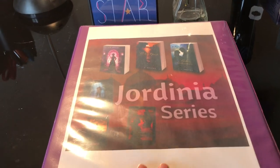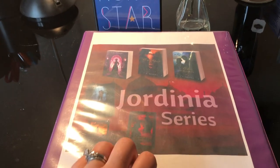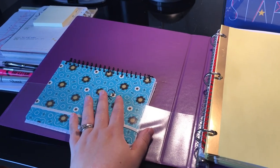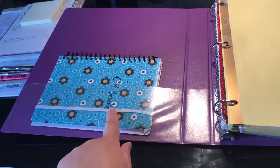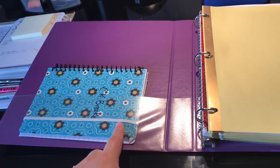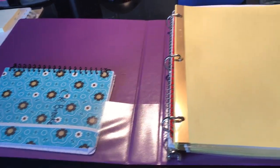This is the series Bible or series binder that I made for my Jordania series. Opening it up right here, I have saved the original notebook where it all happened — where I outlined the entire novel from scratch when I was first inspired with the idea, five years ago.